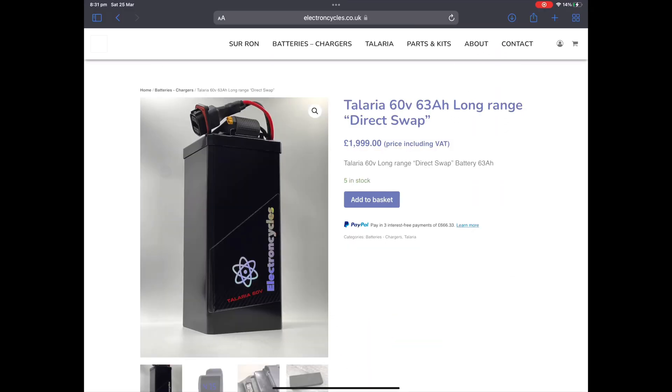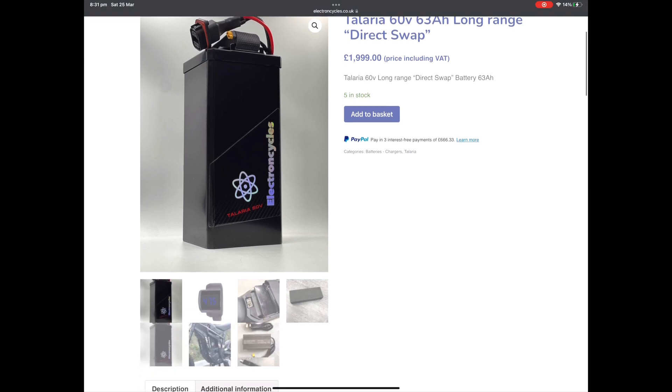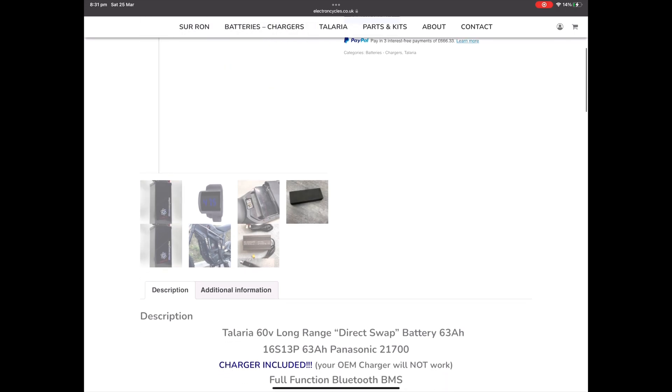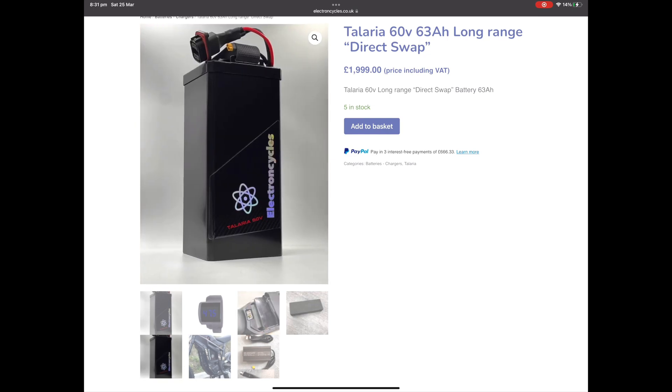Since I bought my battery from Electron Cycles, they've changed the handle design for easier access, and they've also now supplied a foam block with the battery so you can wedge it in and really get it snug in the bike with no rattle. I didn't have any rattles anyway, but that's always a nice addition.